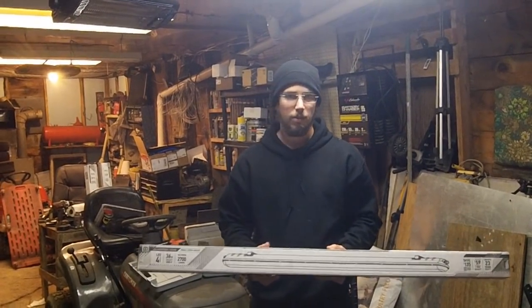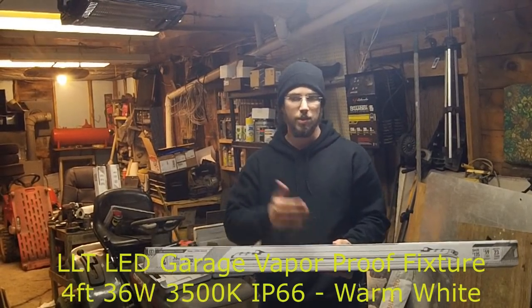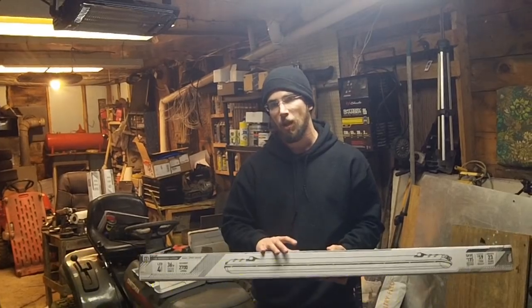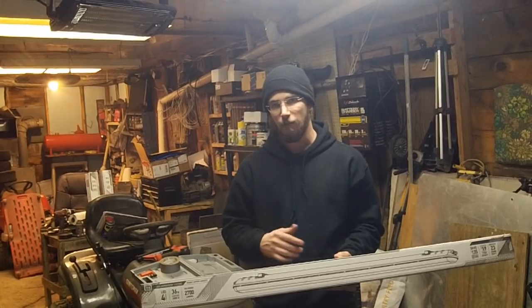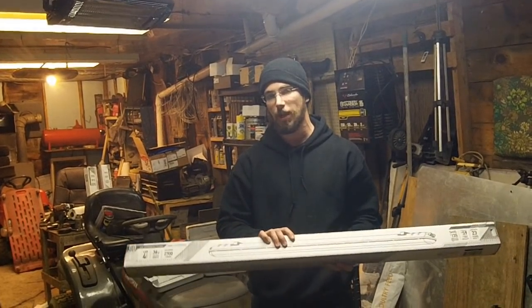Hi, I'm Redneck Computer Geek. Today we're going to be upgrading all of the lighting fixtures in this side of the garage to these four-foot LED light fixtures. But first I want to show you around the garage and show you the different mishmash of fluorescent fixtures and LED lighting that I've been using over the last few years.